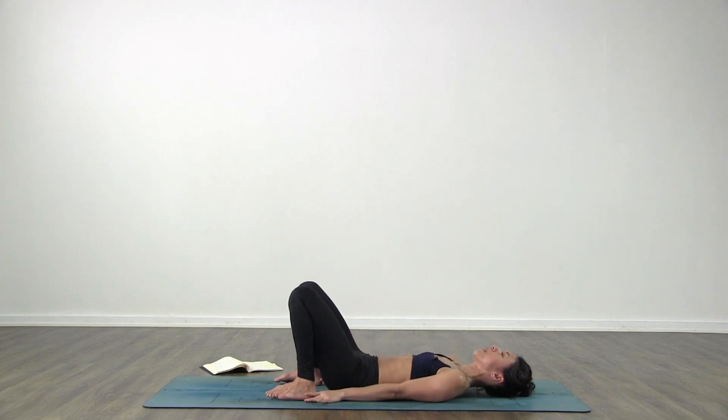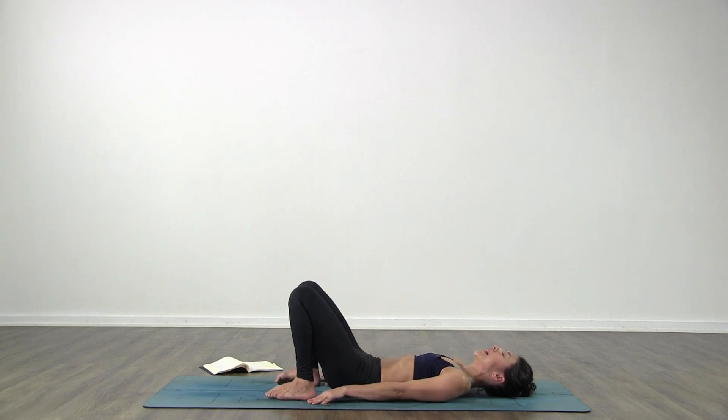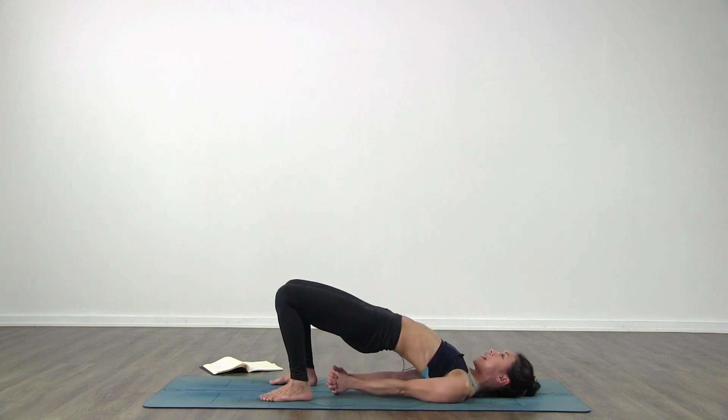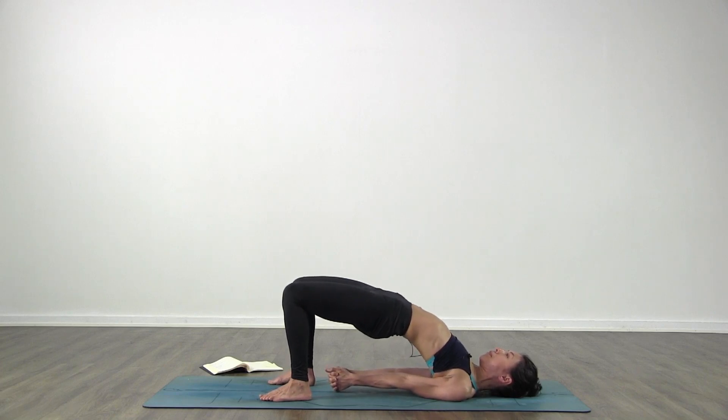Hip width distance apart with your feet - toes and heels on the same line. Bring your heels as close to you as you can, palms on the floor. Press your lower back down to the floor so you're feeling your whole back pressing down. Then tuck your tailbone in slightly, and from tucking your tailbone in, lift the hips up towards the ceiling. From here interlace your fingers, throw the shoulders a little bit closer together. Push away from you with your feet and lift the hips up. Chin a little bit away from your chest without pressing the chin back - just think normal with the neck. Keep your breath.